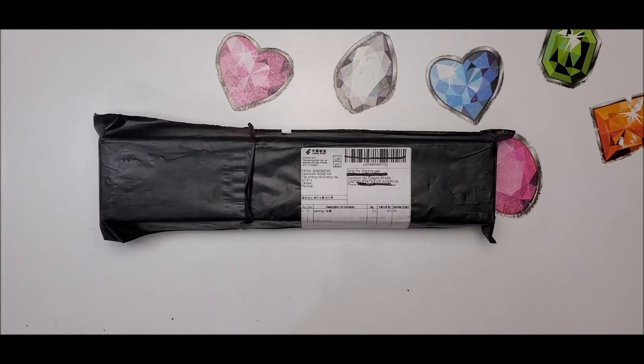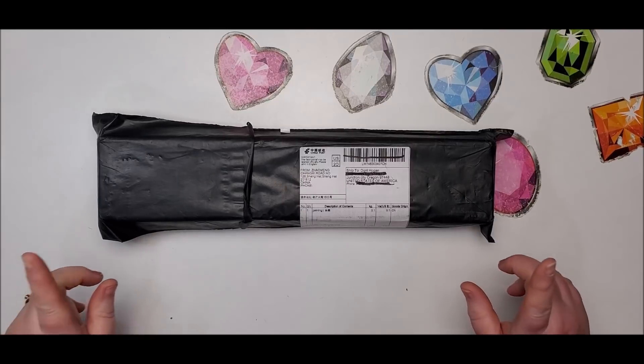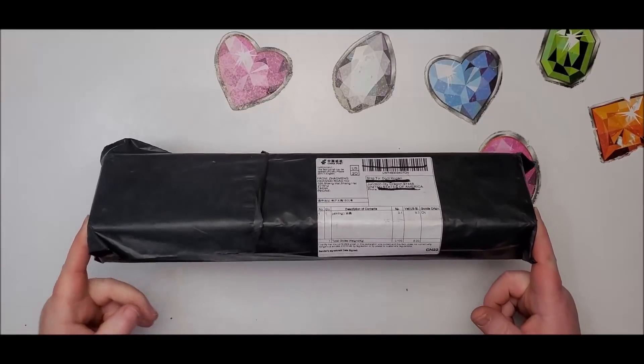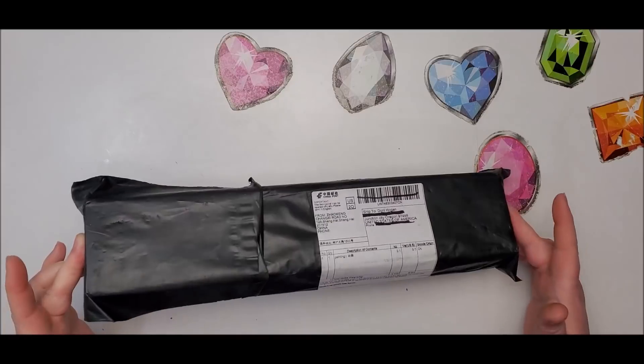Welcome back to my channel. This is Donnie, and you're watching Diamond Painting by Donnie. I have an official box to unbox today. What this is supposed to be is a diamond painting, and it's from AliExpress.